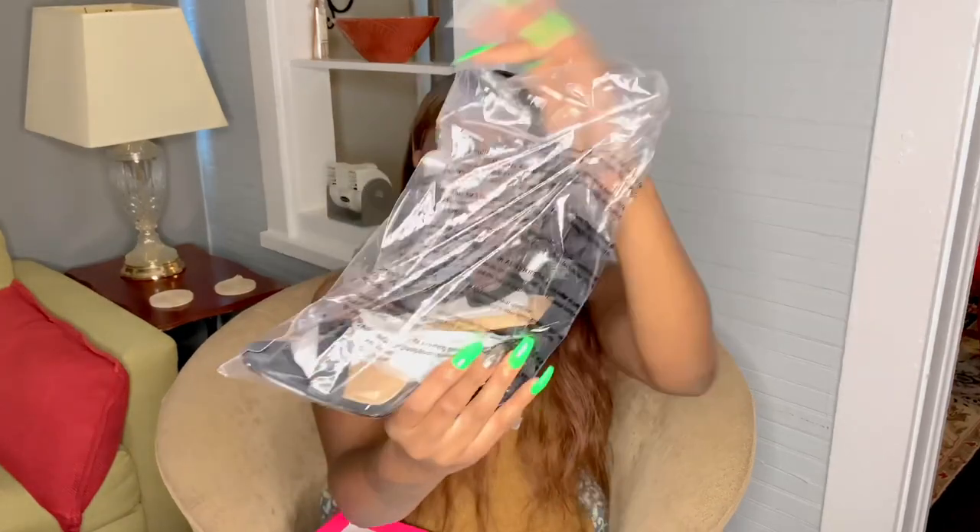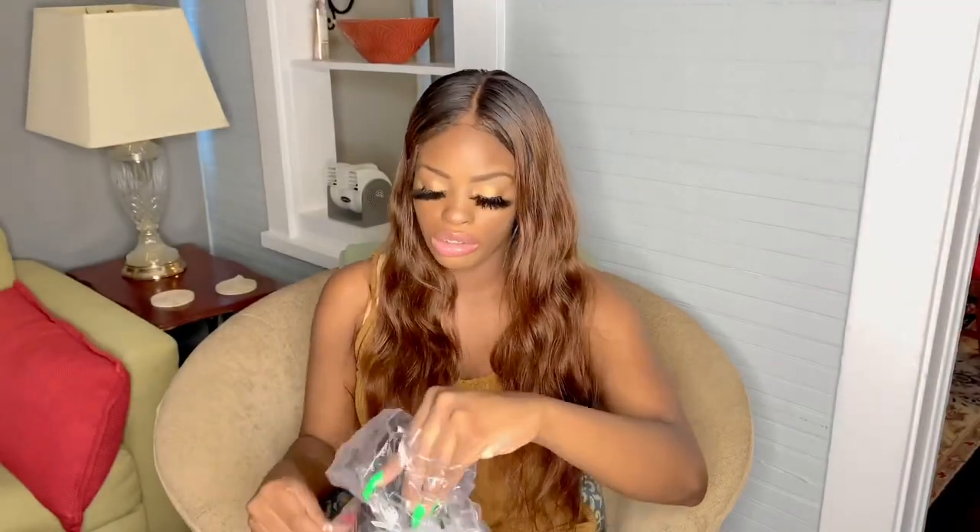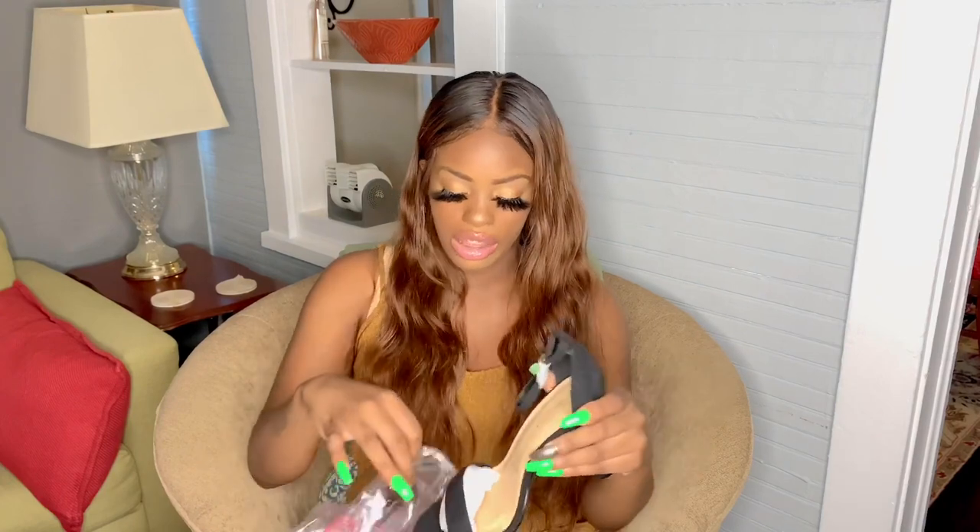The next shoe we have is the Livia Black, and I got these in a size seven and a half. This is how they look — I'm just going to take them out. So yeah, basic and simple. I'm not really sure what material this is; it's not like the rest of them.